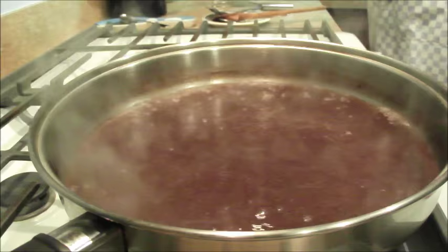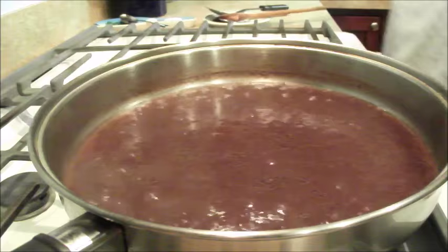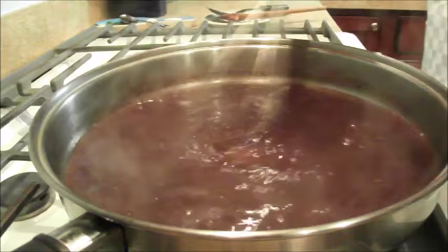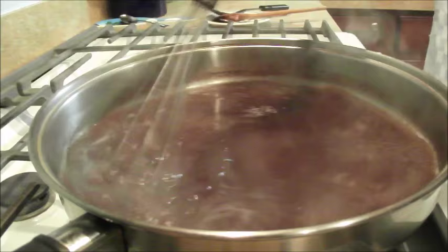Now we got a boil. I got the fan on so it's a little more noisy. You can see there's less volume in it because a lot of that liquid has burned off. I'm going to keep it boiling so this flour doesn't clump up.